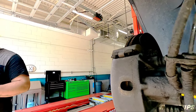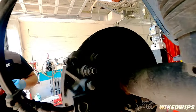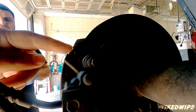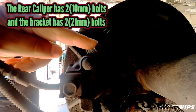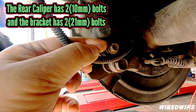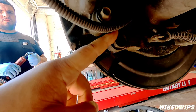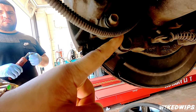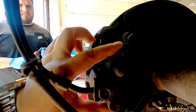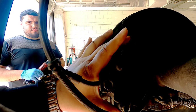So on the rear: there's a 10 millimeter bolt here to get the pads off, and two 21 millimeter bolts to get the bracket off. The two 10s take off the caliper, the two 21s take off the bracket — just like the front.